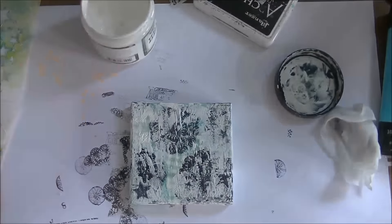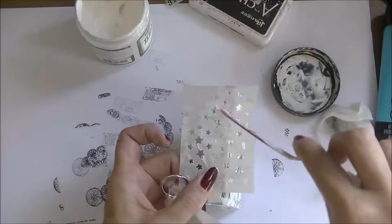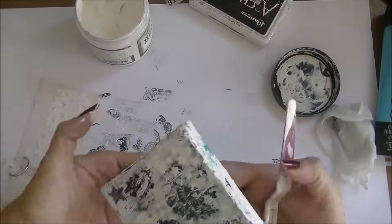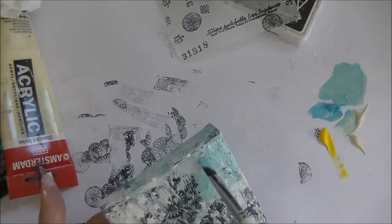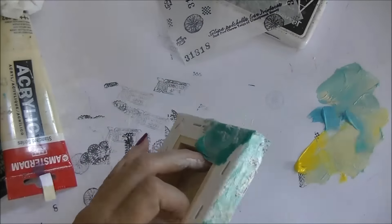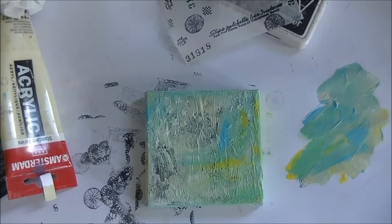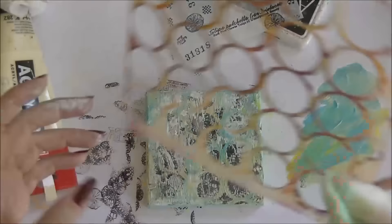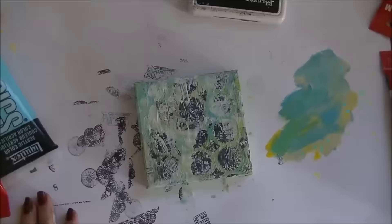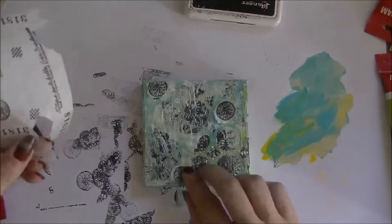Now I'm using the same gesso to create another layer by using another star stencil, just putting the gesso through it. You can use modeling paste of course, but gesso dries quicker. Using some bright colors — Naples yellow and green to create a pastel color — and then doing the same baby wipe through a stencil technique to create another layer of texture.